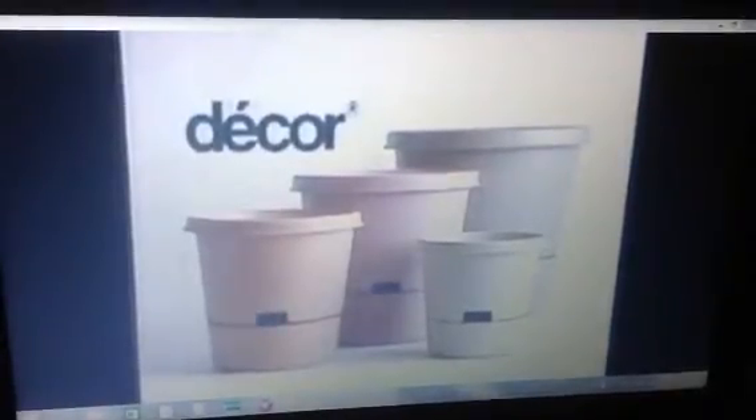They're so easy to fill, they even catch the rain. The Watermatic stores the water and your plant takes only as much as it needs to grow lush and healthy. Self-watering Watermatic Plant Pots from Dacor for beautiful plants outdoors.